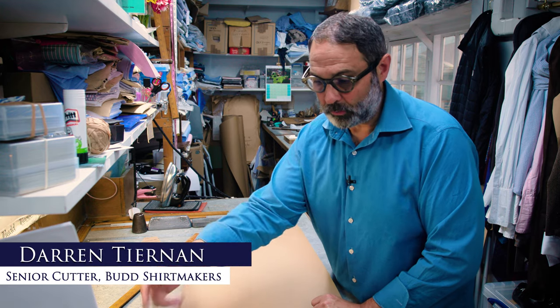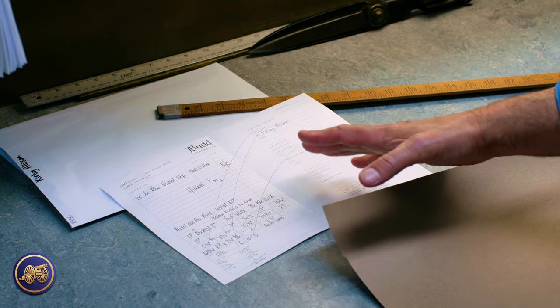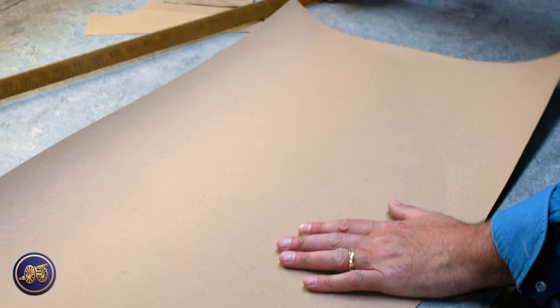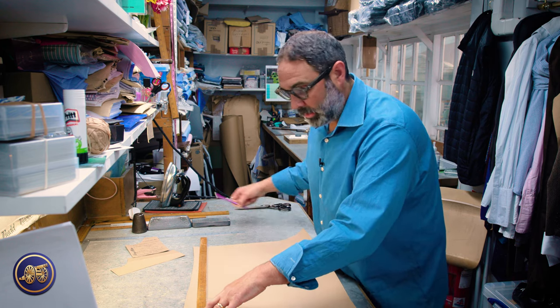So we've measured Kirby. Once we've got the measurements on the sheet, all of these numbers and measurements get transferred onto a paper pattern. We start with a blank sheet of paper — true bespoke — and we just start marking it all up.